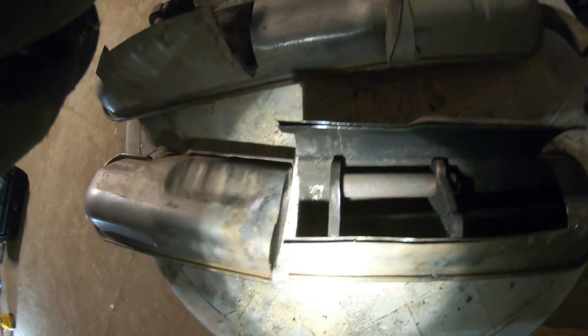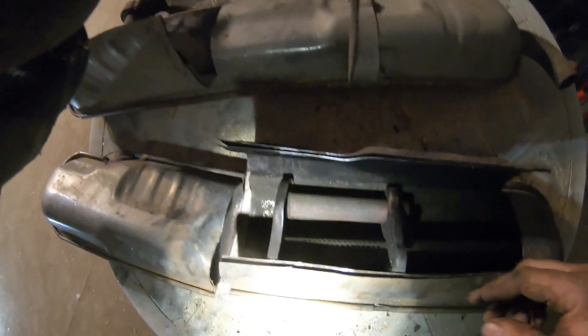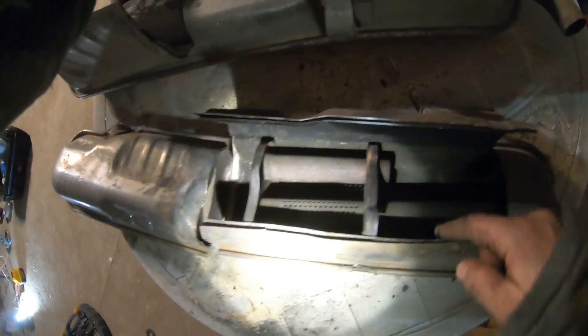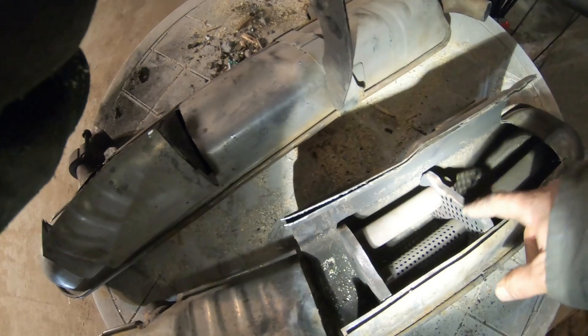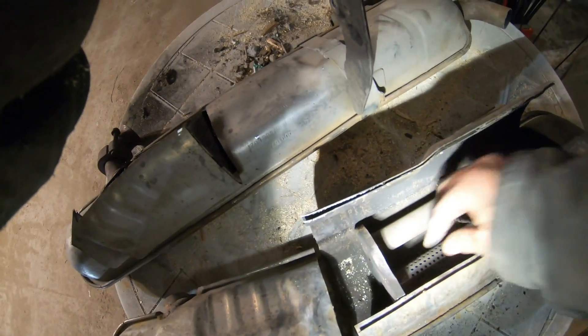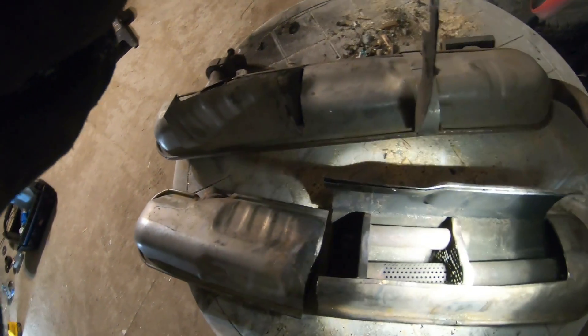From there it goes into the exhaust. It's got a one inch opening and then from there goes into this area. It goes through the bulkhead there. It's a bit of a baffle and then through the holes in that baffle and then out the end. So the muffler is pretty good.